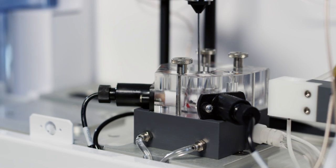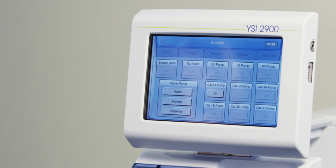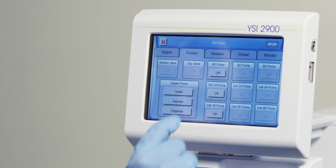To prime the calibrators, turn on the calibrator pumps one at a time. You will know that the fluid has reached the module when you see it bubbling in the calibrator well.